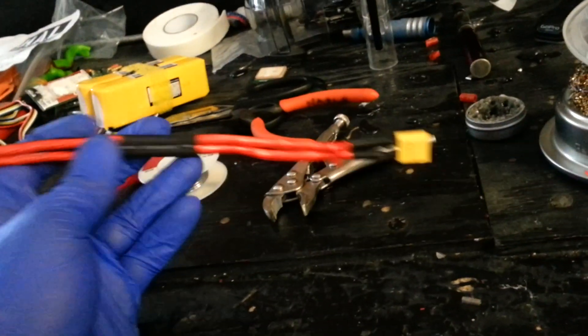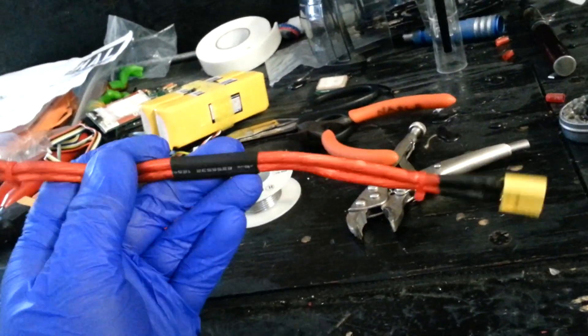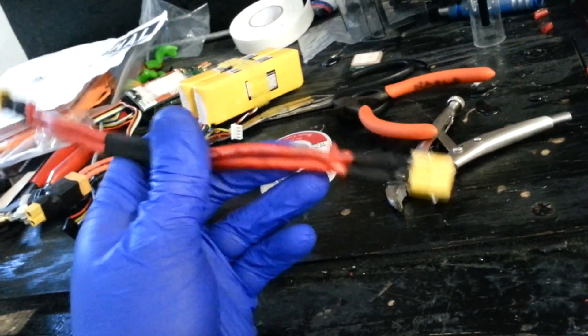All I did was take a male and a female XT60 connector. I had some 10 gauge amplifier wire for cars laying around — it's brand new, I have a whole roll of it.